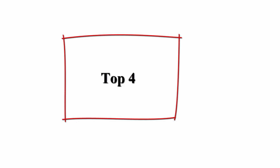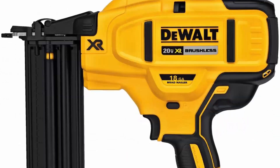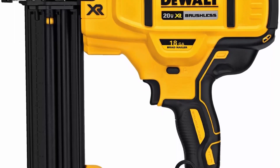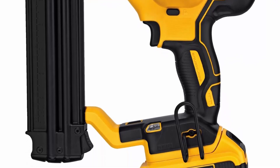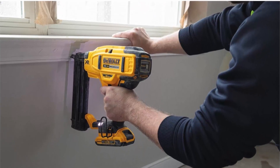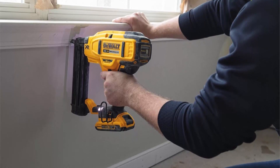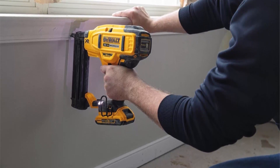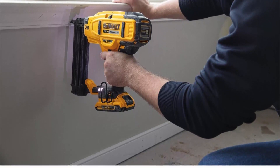Top 4: DeWalt 20V MAX Cordless Brad Nailer Kit, 18GA, DCN680D1. 100% battery powered, eliminates the hassle of using gas, compressor, and hose. Compatible with all DeWalt 20V MAX batteries. Multi-functional LED lights help provide both workspace illumination and tool diagnostics. Tool-free selectable trigger for sequential or contact actuation modes. Low nail lockout prevents dry firing and unwanted marks on the work material.